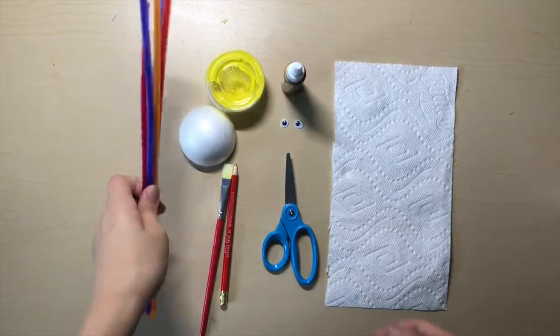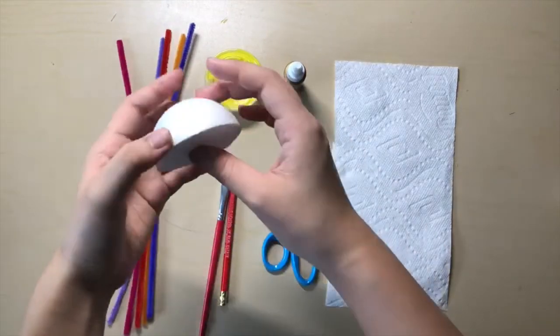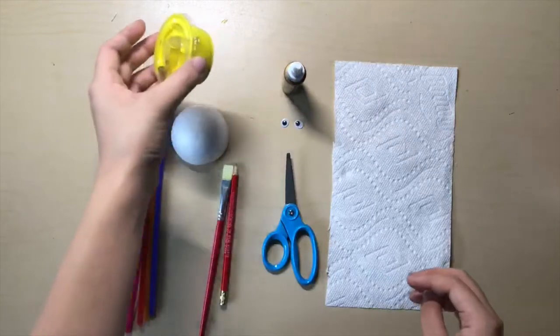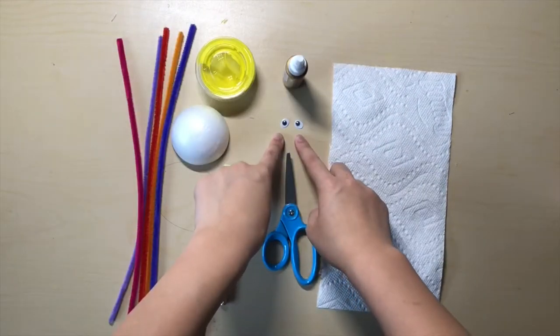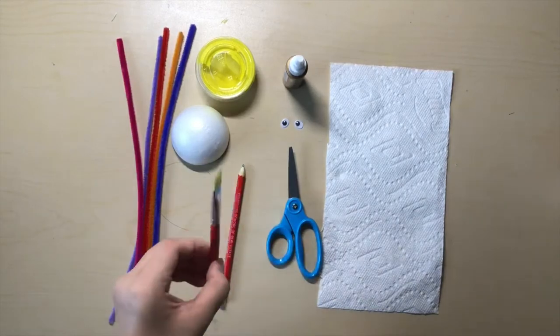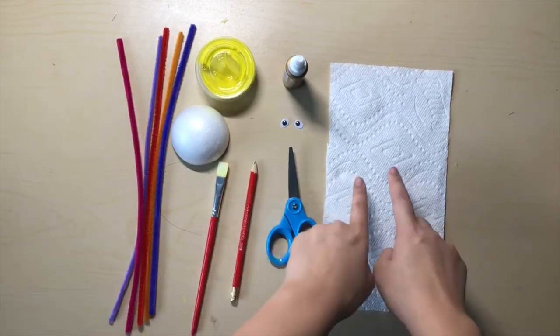You will need five multicolored pipe cleaners, one styrofoam ball, your yellow paint, tacky glue, two googly eyes, scissors, paintbrush, pencil, and a paper towel.